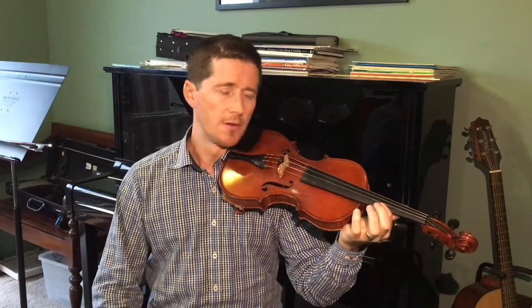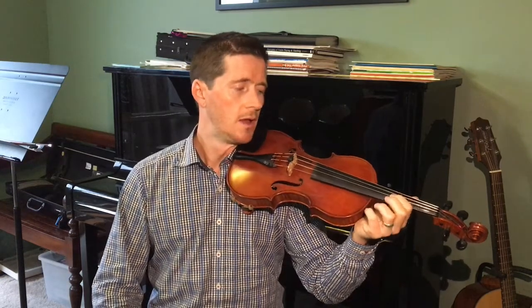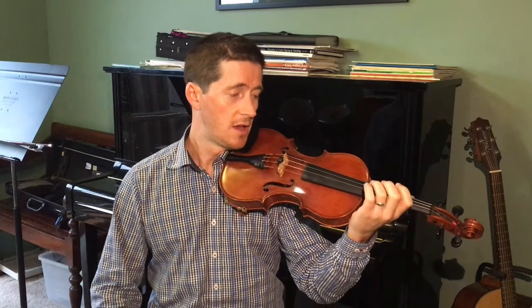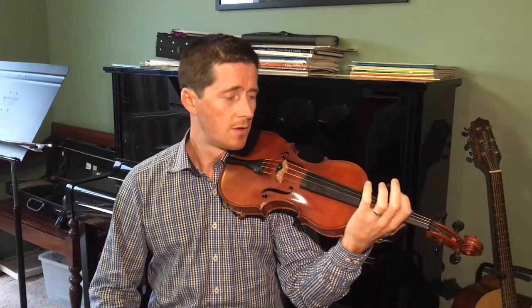I've played the Ant Song using first finger on E string, second finger on A string, third finger on D string, and fourth finger on the G string. And it goes like this: each, each, each and every Ant, Ant, Ant, digging in the dirt, dirt, dirt, deep beneath the ground, ground, ground.